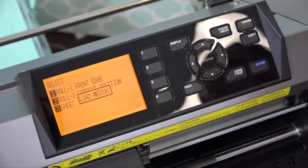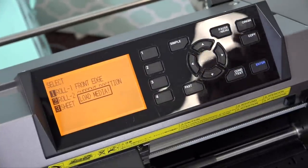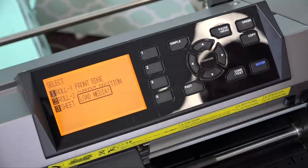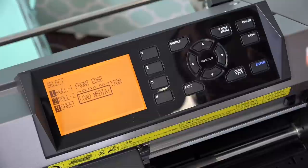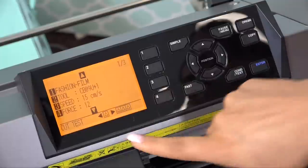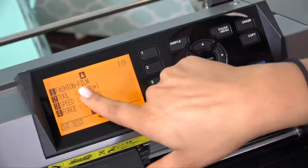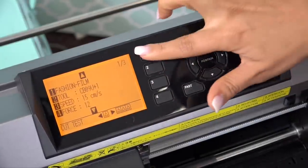One thing Silhouette users love is the ability to save presets in Silhouette Studio — they don't want to lose that or have to remember all the force, speed, and cut settings. But the GrafTek has that option too. The GrafTek has a preset feature that allows you to input up to eight different vinyl cut settings. So whether you're cutting flock HTV or smooth HTV, you can set the speed and force for each and save those settings in the cutter for future use.